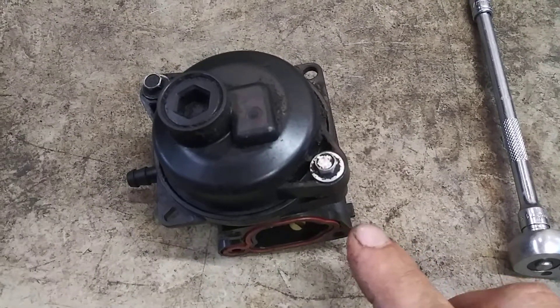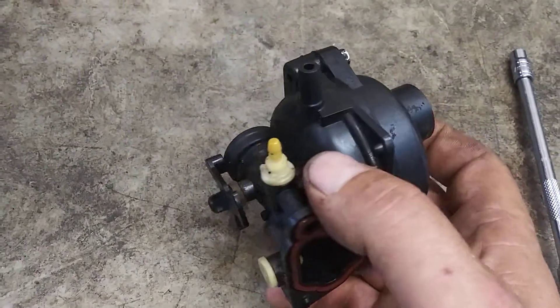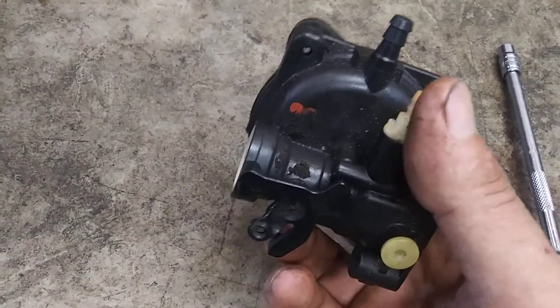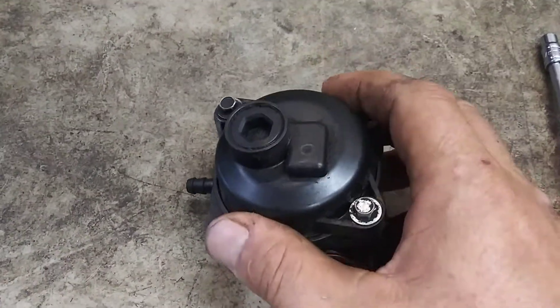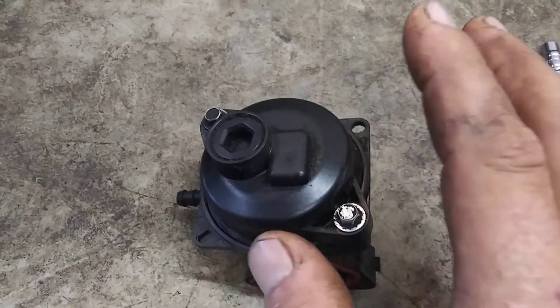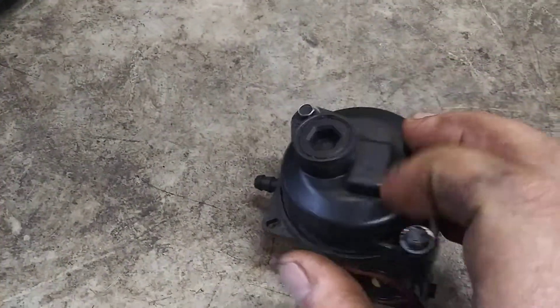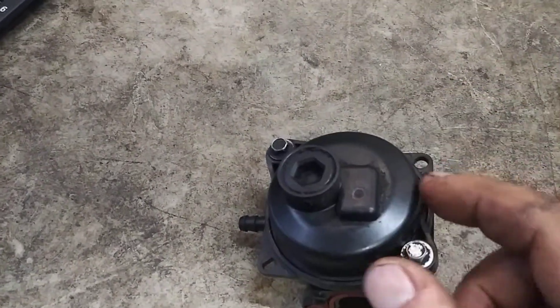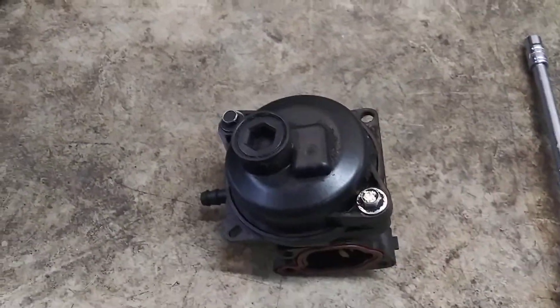This video is actually for a specific YouTube user that had a Briggs & Stratton — I forget the exact model — but it's this plastic carburetor. He cleaned out the carburetor and it starts and then shuts right back off. So I'm going to go through the two possibilities that it could be for him.